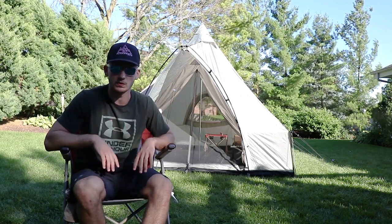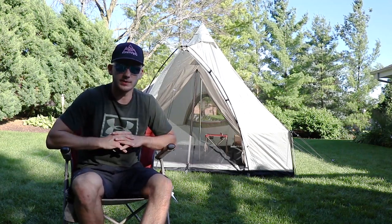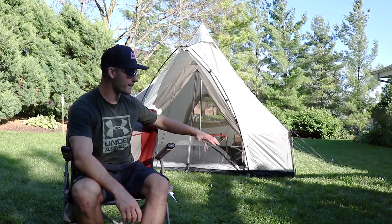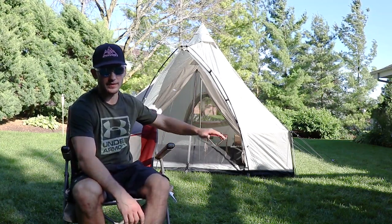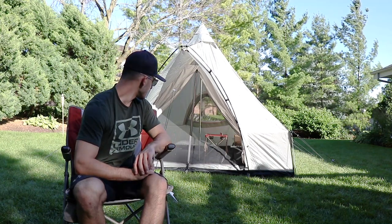That teepee shape makes it really nice to put cots in there, which is what me and my buddies are going to be using at Yellowstone. I don't know much about tents, but I will say right away I definitely feel like I'll need to put something on the bottom — a mat or something inside the tent to protect from the cots so we don't damage anything.